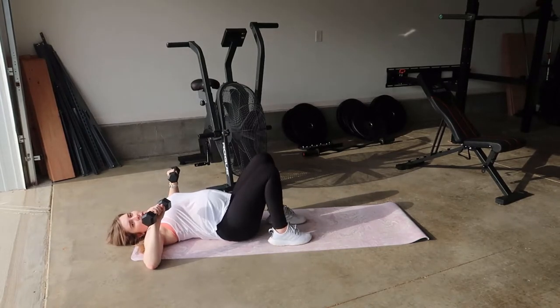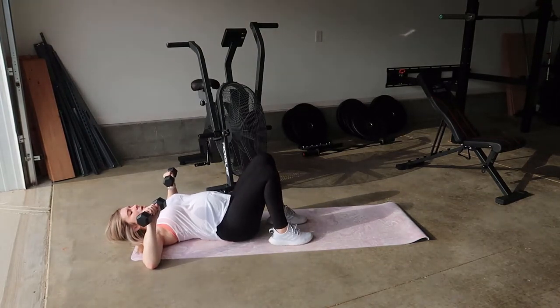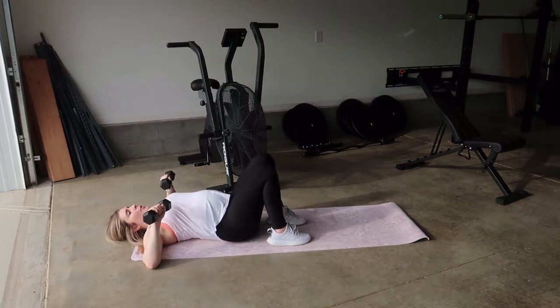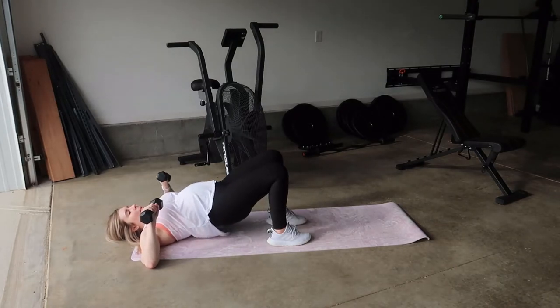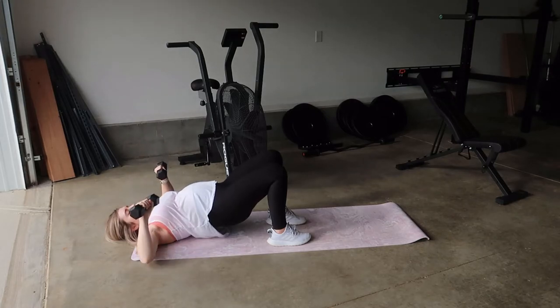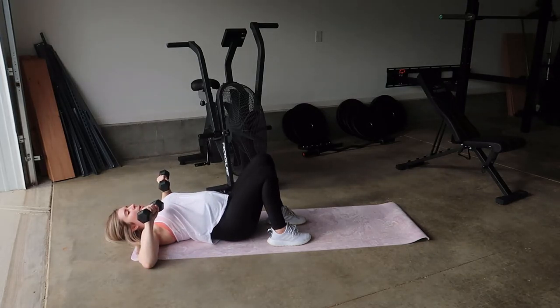Have your feet close to your glutes. So if they're out too far, scoot them in. You're going to be pressing up from the heel, bringing the hips up, keeping that core engaged, pressing up. And as you lower your arms back down, your hips will come down.